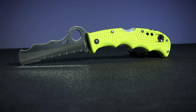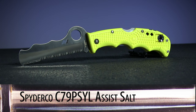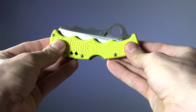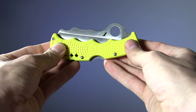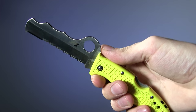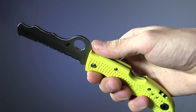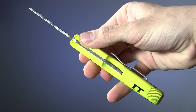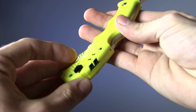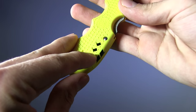Moving on we have the aggressively yellow Spyderco Assist Salt, though it's also available in black and orange. Despite the fun, alligator-esque appearance, this knife is serious business. It's got an H1 stainless steel blade that comes in a little over 3.5 inches. The H1 means the blade and lock bar are 100% rust proof. The Assist Salt has a reversible wire pocket clip and a survival whistle built into the Zytel handle.